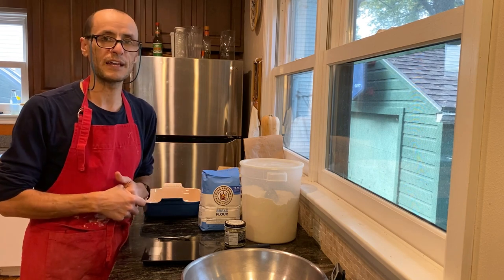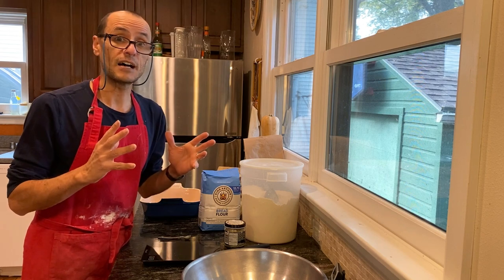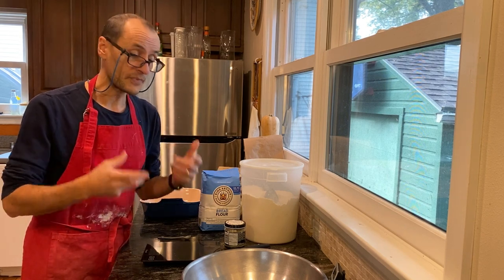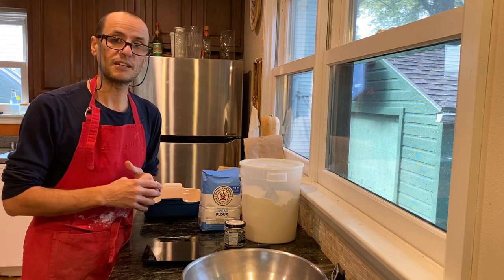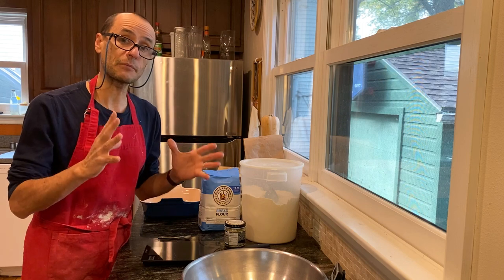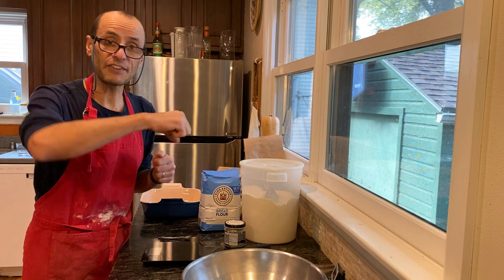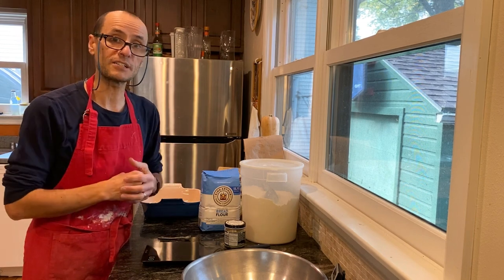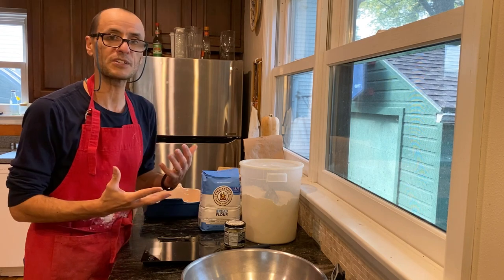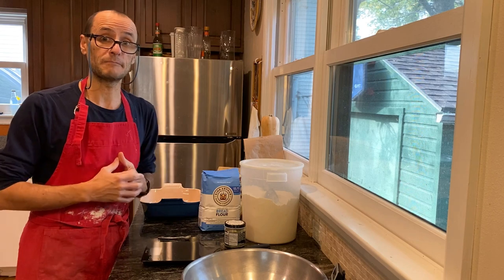The other nice thing about this particular bread is that it can double as pizza dough very readily, like a focaccia dough. Today we're going to make it as bread. The other thing I'm going to do in today's recipe is we're going to do it by hand. Most of you might not have a big stand mixer — those can be a little expensive — but if you have one, that's fantastic. Everything pretty much that you see here is what you're going to need. Of course, you're going to need an oven to bake it in.